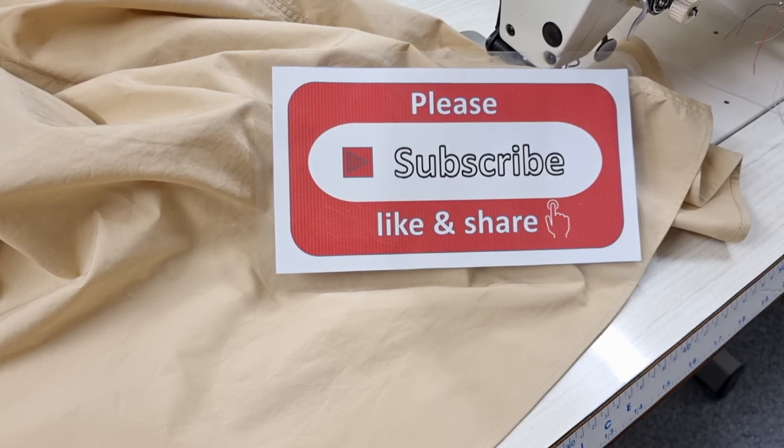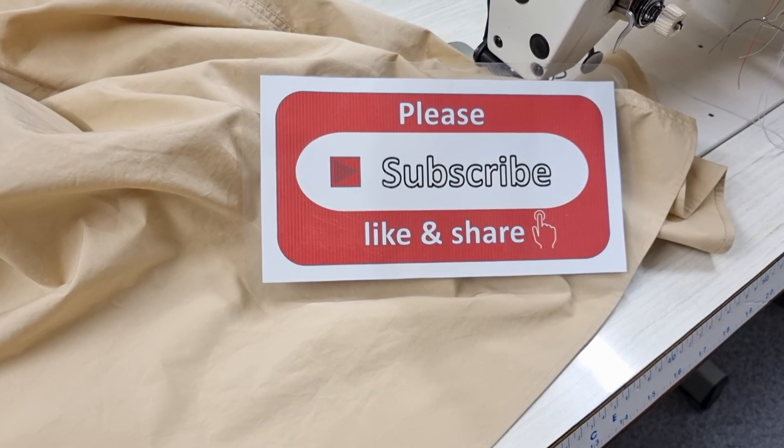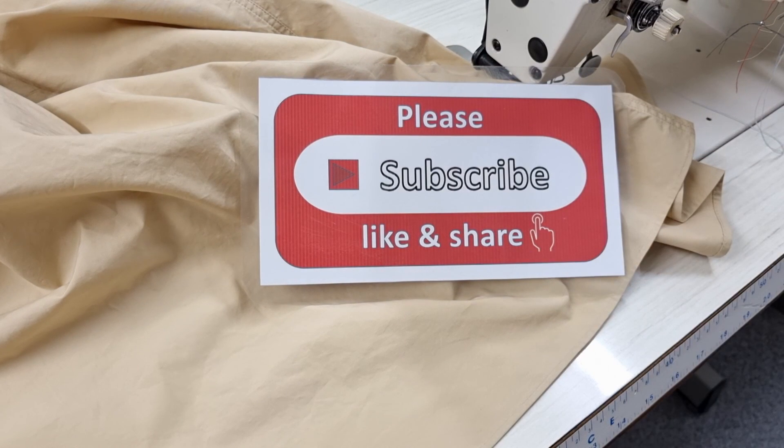Please support me by subscribing, liking, and sharing my channel, and don't forget to press the bell icon to get my new videos every day. Thank you very much for watching — bye bye, see you later!